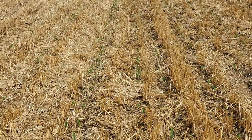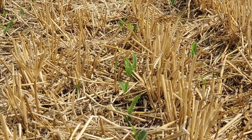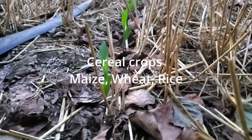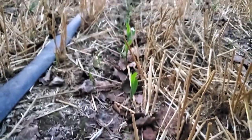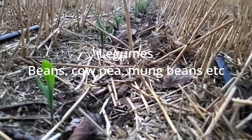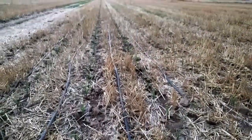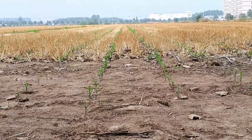This brings us to the third principle of conservation agriculture: to practice crop diversity. Most farmers practice cereal crops such as maize, wheat, and rice. For the next season's rotation they grow legumes like beans, cowpea, etc.